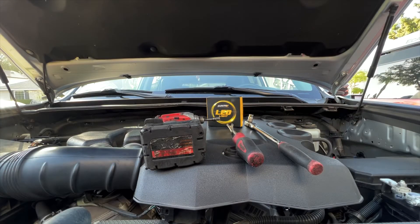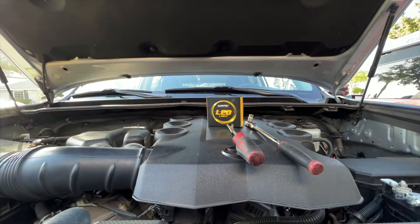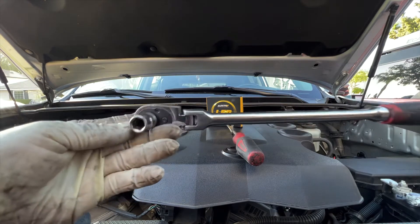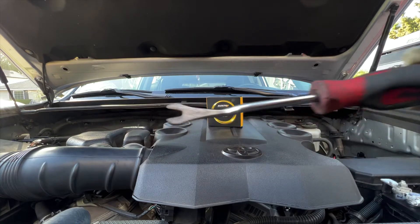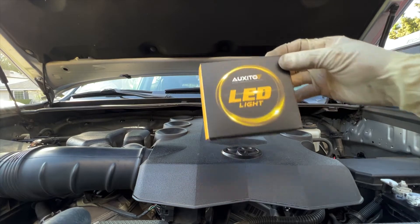The tools we are going to use is an impact gun if you have one, and if you don't, don't worry — we can always use a 3/8 ratchet with a 10 millimeter socket. We're also going to use one of these pin removers, and of course our fog light LED provided by Auxedo.